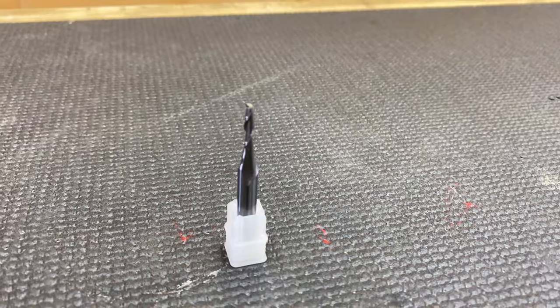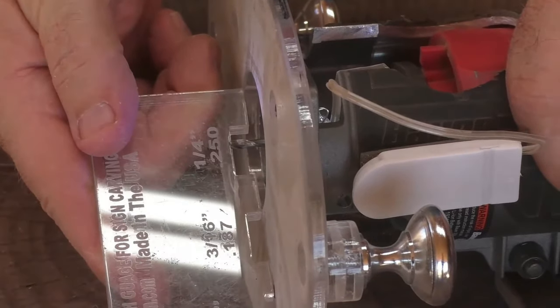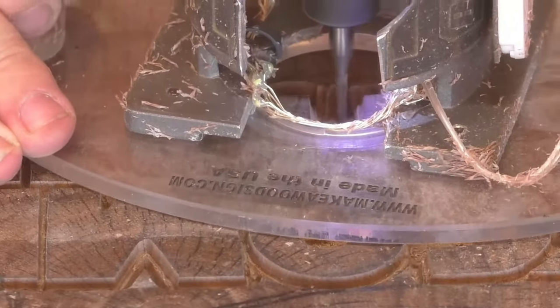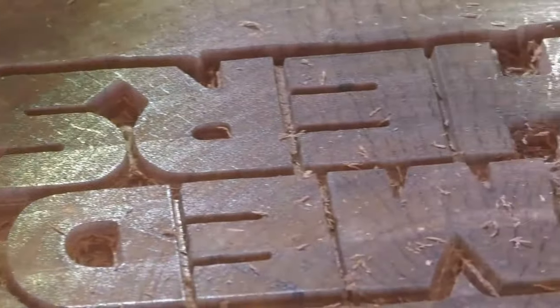Next up is our eighth-inch spiral upcut bit. It has a quarter-inch shank like almost all of our bits, but the cutting edge is only an eighth of an inch — for flat backgrounds in tight areas. The quarter-inch spiral upcut is great for removing a lot of wood, but it's too fat for getting between letters or into tight spaces. The eighth-inch fills that role. Like the quarter-inch, don't go more than about three-sixteenths to a quarter of an inch per pass. Because of its small cutting diameter it's fragile, so don't use it to cut shapes. This is one of the only bits we cannot sharpen — if you're a premium or executive member, sharpening is free on the others.